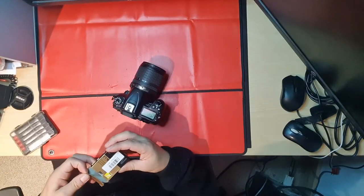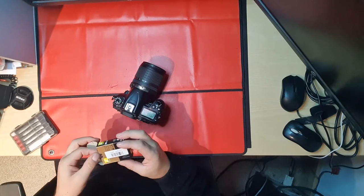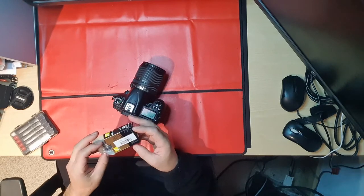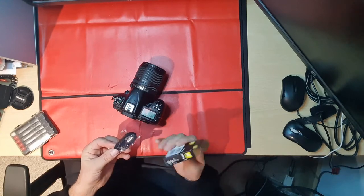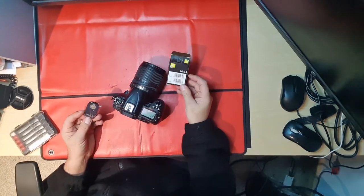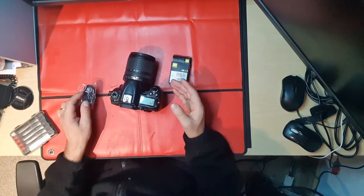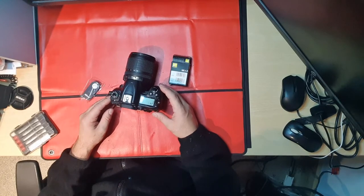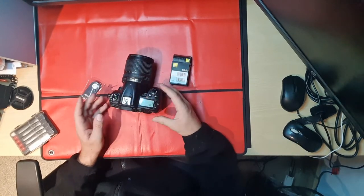I'm just doing this video today to show how to connect this simple Nikon ML-L3 remote control to the camera. We have a Nikon D7000 here.